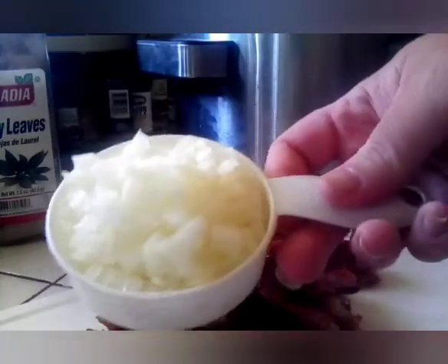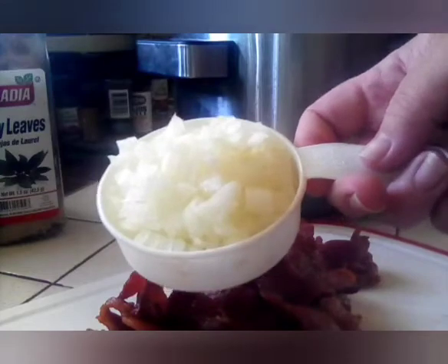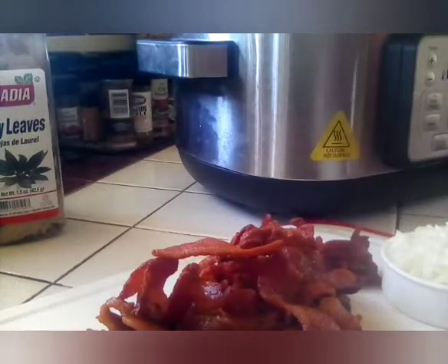We are going to add our chopped onions. We've got a half a cup that we are going to put in the crock pot.